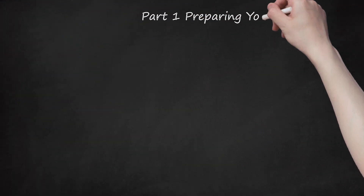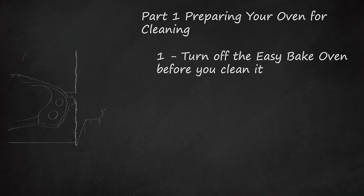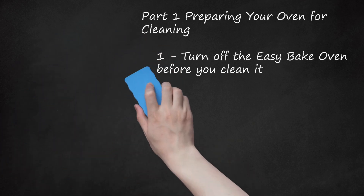Part 1: Preparing Your Oven for Cleaning. Step 1: Turn off the Easy Bake Oven before you clean it. You will use solutions that include water, so it is critically important that the oven is not on or near any electrical source. If you are a child, do not try to clean the Easy Bake Oven by yourself — ask a parent or other adult to help. Easy Bake Ovens are recommended for children over 8. Never ever use a plugged-in oven around water.